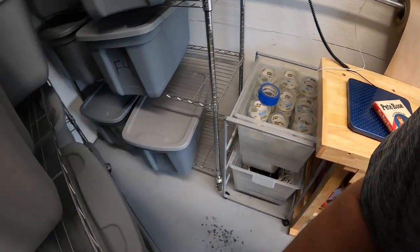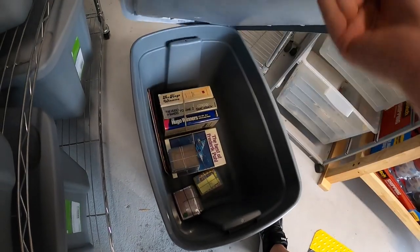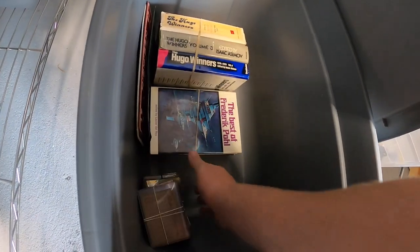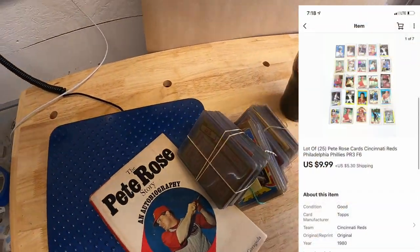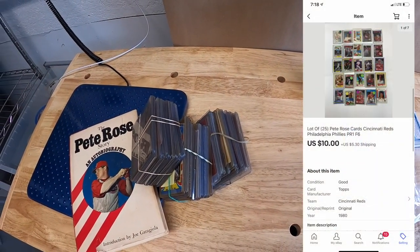The same buyer also got some Pete Rose related stuff — three different lots of Pete Rose cards, each lot with 25 cards. I had them listed for like $15 plus shipping. He offered me $10 plus shipping on each one and I accepted. That book and all those cards are going out to viewer named Randy. Randy, thank you for the business, I really appreciate it.